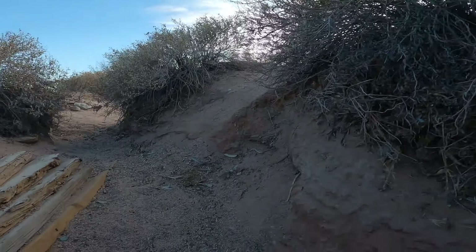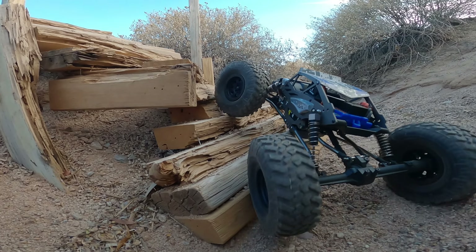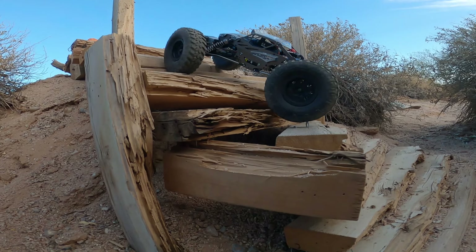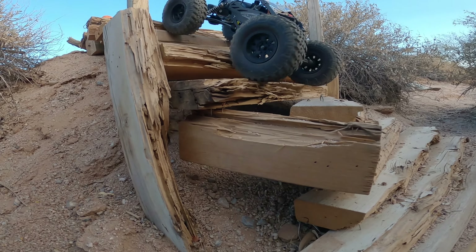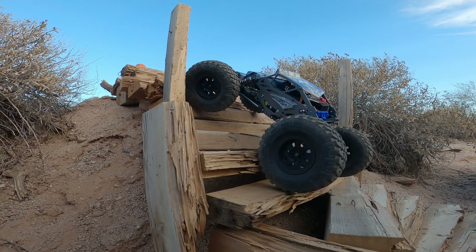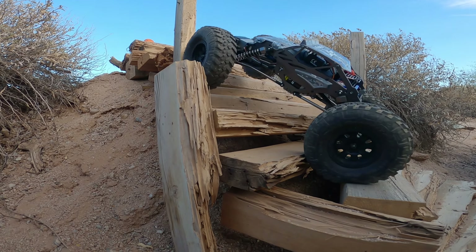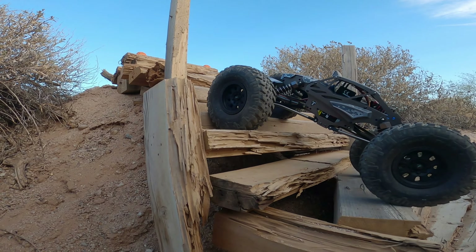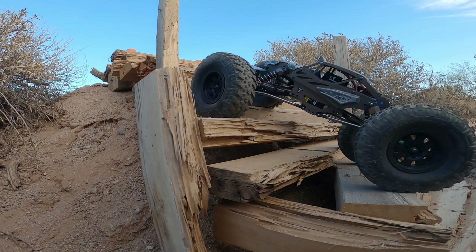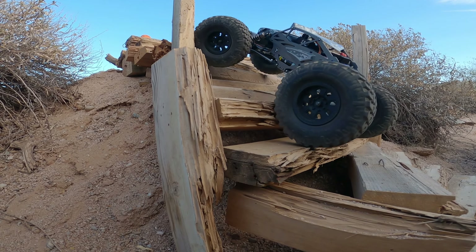Today we are out in the backyard course once again with a little simple 5-gate course setup, comparing the Axial Capra — completely box stock, nothing modified in any way, shape, or form — running the stock Nitto Trail Grappler tires. We're going to compare it against the ECX Temper Gen 2, which has some modifications, but they're both going to be running on the same tires to keep that part fair.